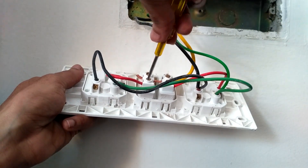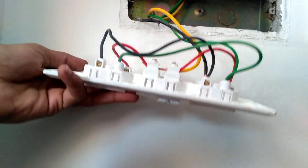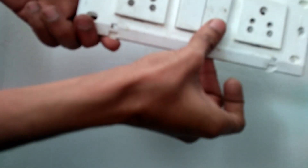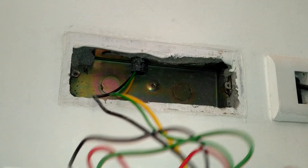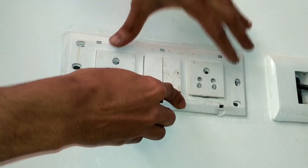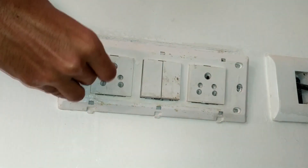Confirm all the screws are tightened. It's time to put back the switchboard — put it back as it was previously.